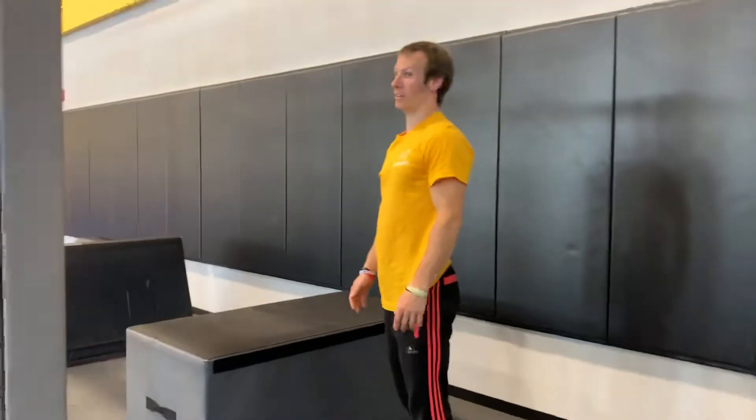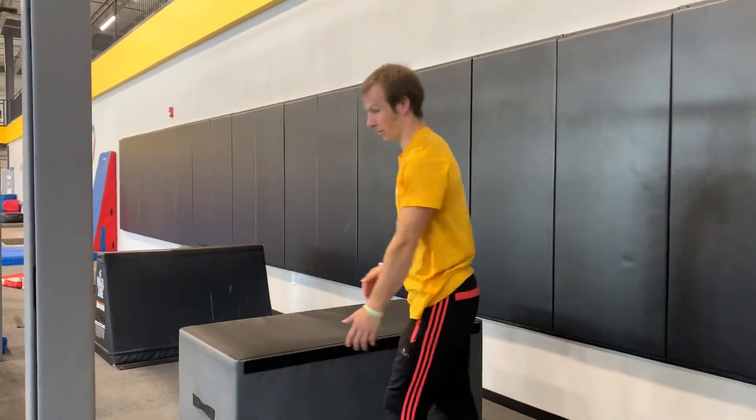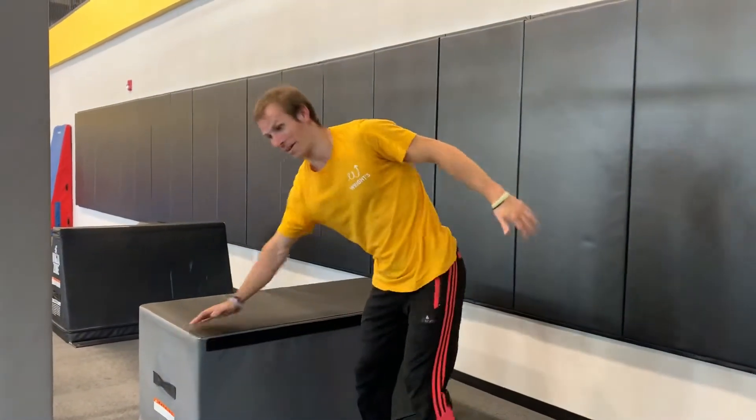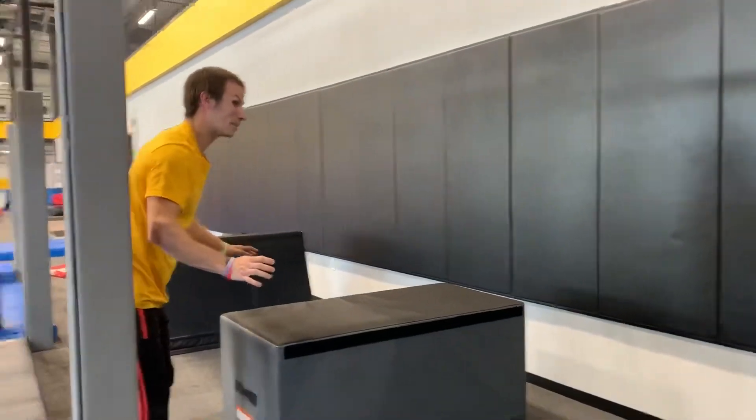For kids who are a little bit more advanced, they're going to try what's called a reverse palm spin. Rather than doing both hands at the same time, their opposite hand is going to touch first and then they're going to palm spin. That's only for the advanced kids.